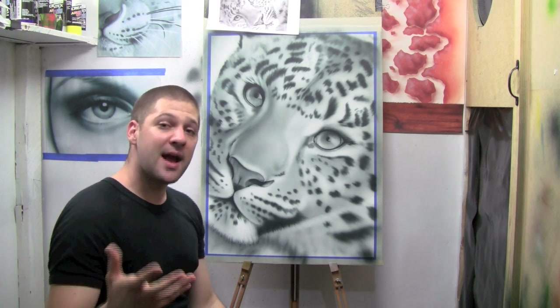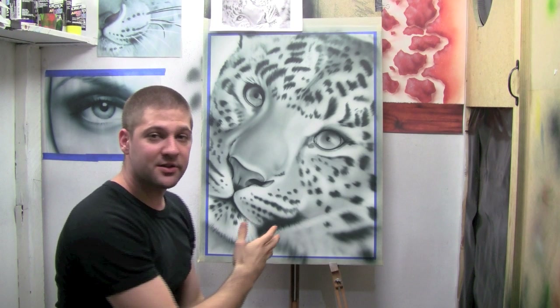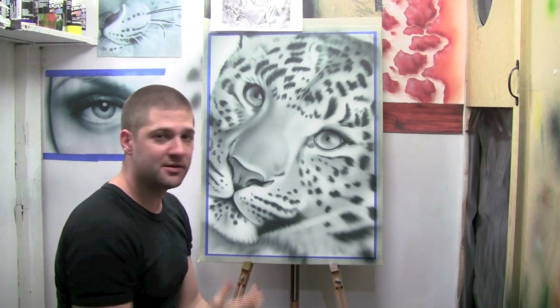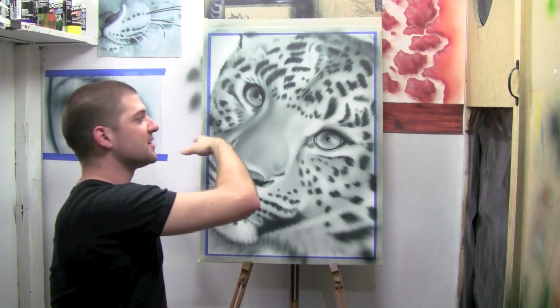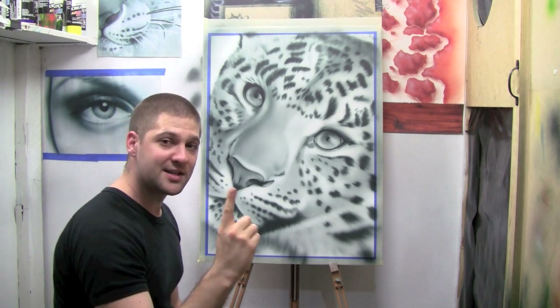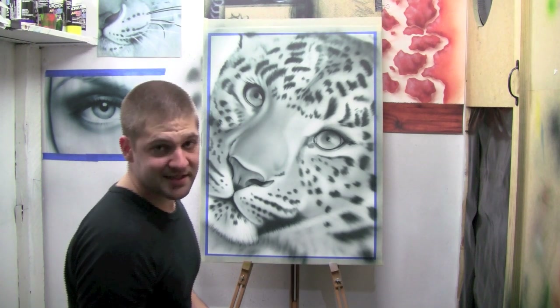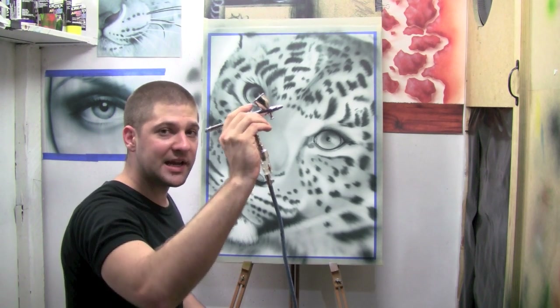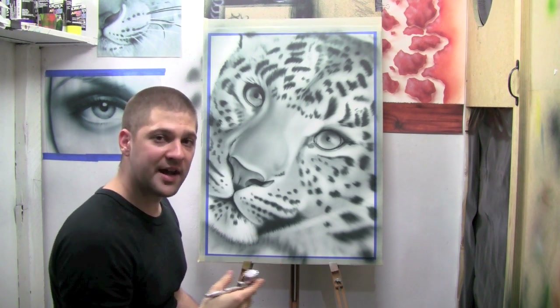I've taken a few steps back and looked at how my reference is looking compared to my picture — it looks good. We've created all of the darker shapes and all of the softer shapes. There's one last thing I can do before moving on to adding textures: I'm going to step back and very softly dust one coat of black colour over almost all of the artwork.